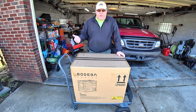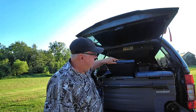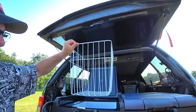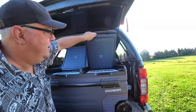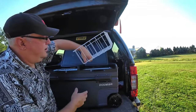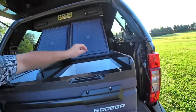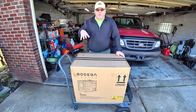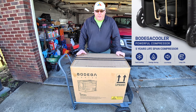We've done Bodega coolers — I don't know how many times now, but I think this is the third one. The last one we did was a big 80-liter dual zone with two doors: one you could set up as a freezer, one as a fridge, or vice versa. It was longer, shorter, and wider. But it had basically the same components that this one operates with — and that is, it has a real compressor. These things have real compressors in them, and they run really quiet and are very efficient.